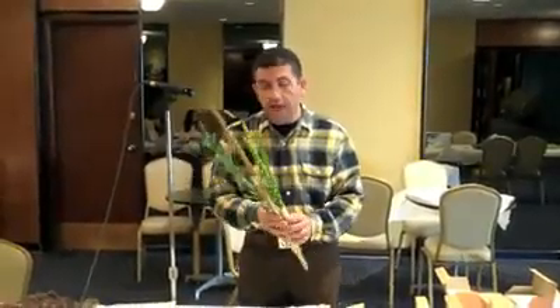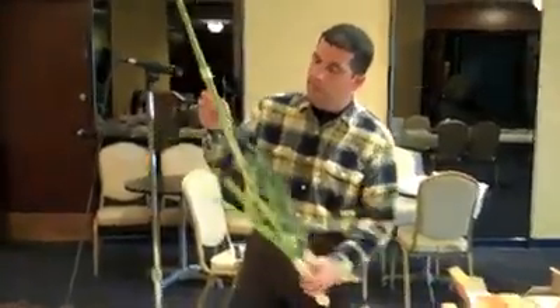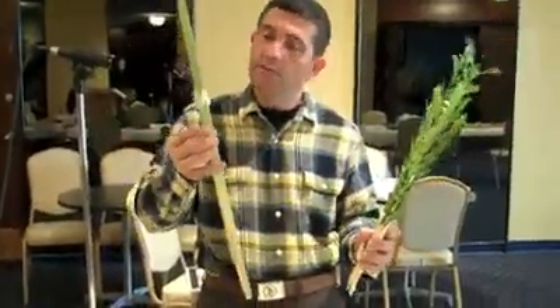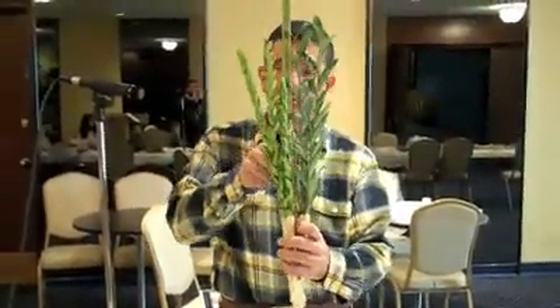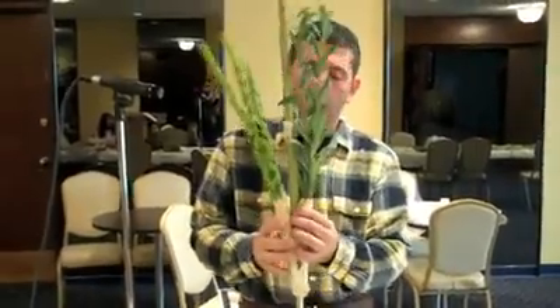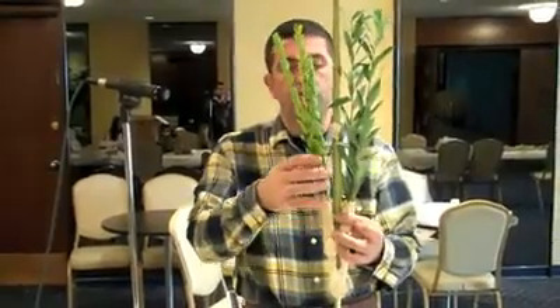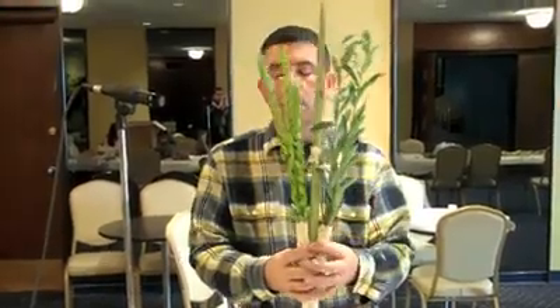The traditional ways. The first is the Ashkenazic arrangement, where the lulav is of course the palm branch — the crown of the palm tree. When it matures and grows, it opens into the full branch. That goes in the middle, and it is surrounded by a holder made out of palm branches. That holder will have two Aravot, which are branches from a willow tree, and three Hadassim, which are branches from a myrtle tree.